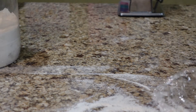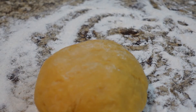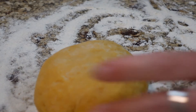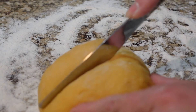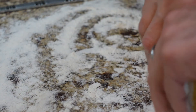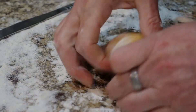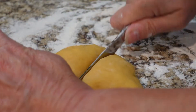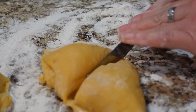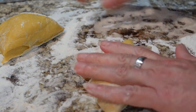The dough has rested for 45 minutes. I'm going to cut this into four sections — this stuff is tough. I'm just going to split it up four ways. I have my pasta machine hooked up over there on the counter, and we're going to head over that way.